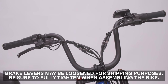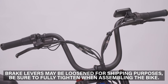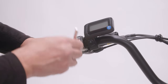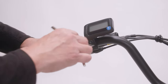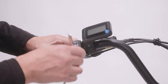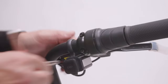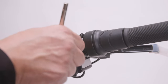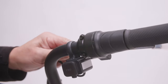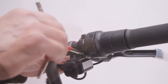Once the handlebars are installed, it's important to check that the brake levers are fully tightened. Use the 4 mm side of the tri-tool to loosen the bolt on the brake lever slightly until you're able to maneuver it to the optimal position, then fully tighten the bolt. Loosen the bolt on the other brake lever, move it to the optimal position, and then tighten it fully.